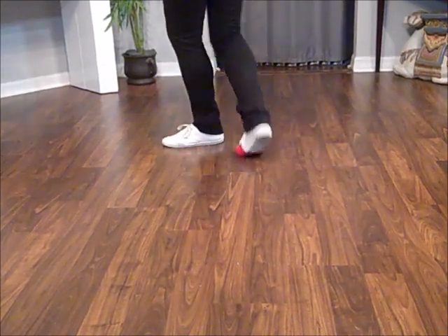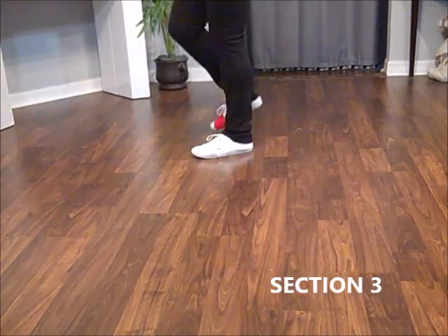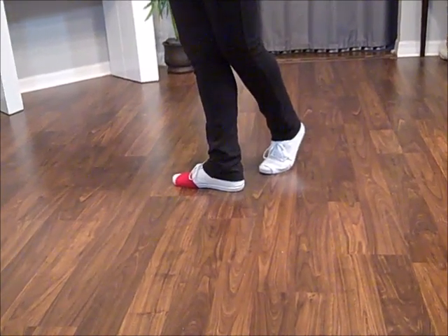Kick ball, cross, side heel, hold. Weights on your right foot. And touch and heel and cross and cross. Still facing 9 o'clock. Half a rumba box.